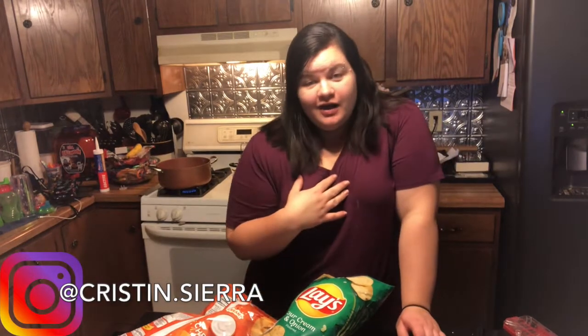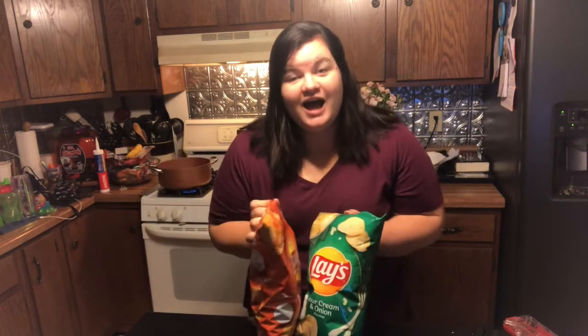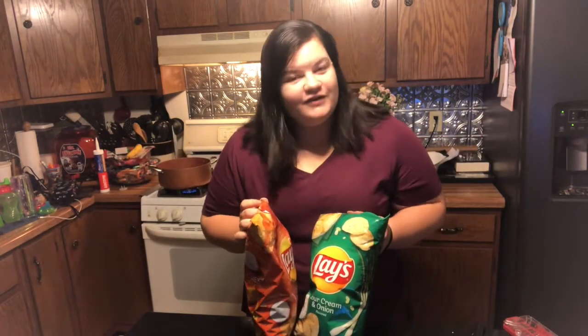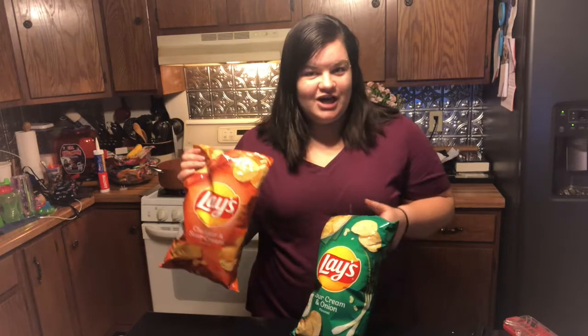Hey everybody, welcome back to my channel — or welcome if you're new. I'm a lifestyle vlogger and a mom of two boys. If you're clicking here, I'm sure it's because you've seen the viral TikTok videos where you can turn potato chips into mashed potatoes. I want to give it a try. All the videos I've seen so far use plain potato chips, so I thought we'd have fun and try a cheddar and a sour cream and onion.